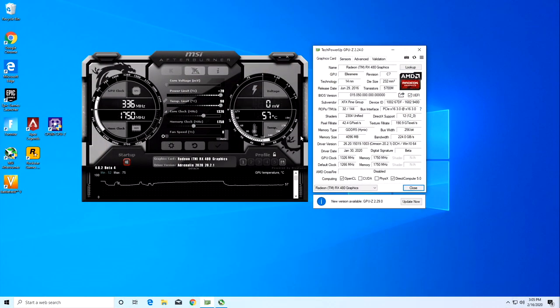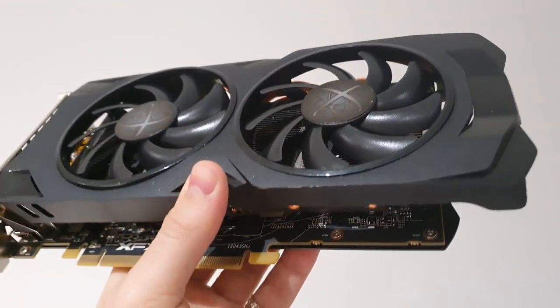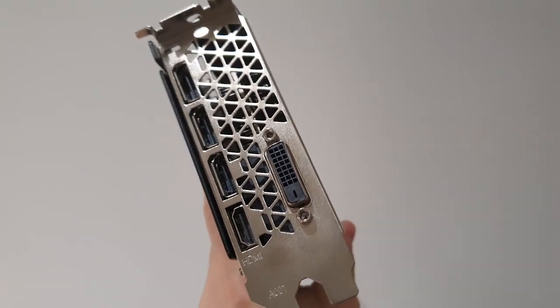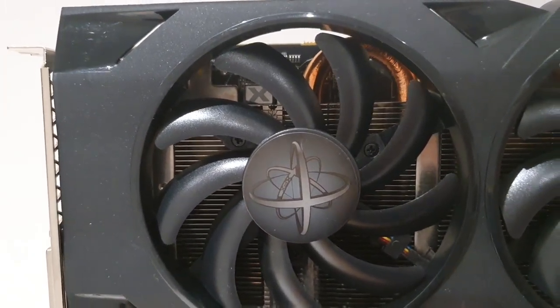This GPU can be overclocked. I reached 1326 MHz for the core and did not touch the memory. In reality, all you need to do is click one button in AMD software and it will overclock automatically. In the test stand we have an AMD Ryzen 7 1700 running at 3.6 GHz, 16GB DDR4 RAM at 3000 MHz. All games are run from SSD storage from AliExpress, and for video recording I used a video capture card to avoid any impact on FPS.